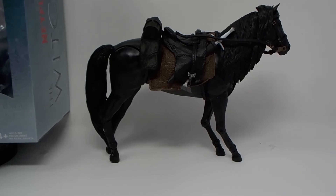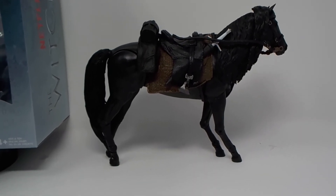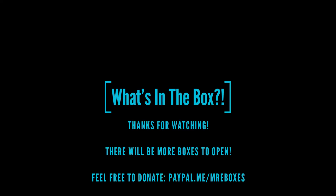Outside of video, yeah. Thank you for watching What's in the Box. There's going to be more boxes opened up. If you like this video please like, subscribe, and share. If you didn't like it please let me know what I could do better below. As always, thank you for watching. And if you wish to see me grow, feel free to donate to paypal.me/mysteryboxes. Thank you.